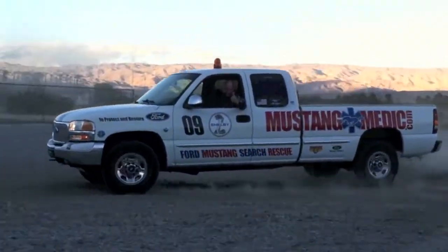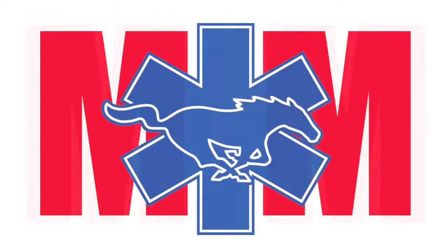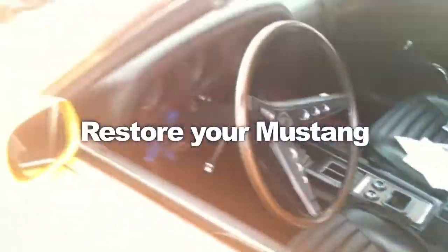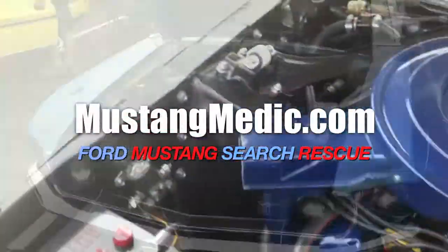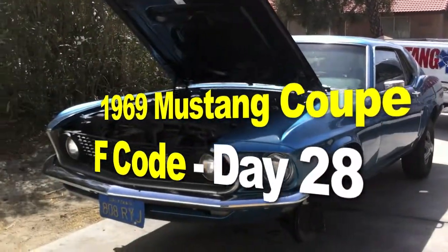mustangmedic.com — we show you everything from point A to point B, day one to day done. Mustang Medic is brought to you in high definition. 1969 Mustang coupe F-code project.